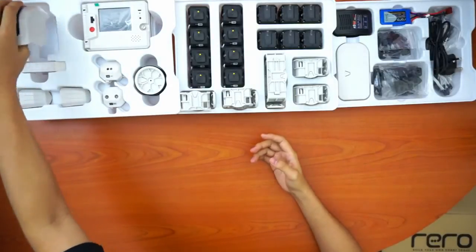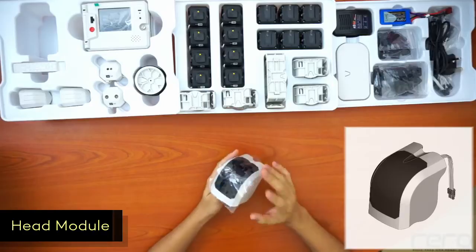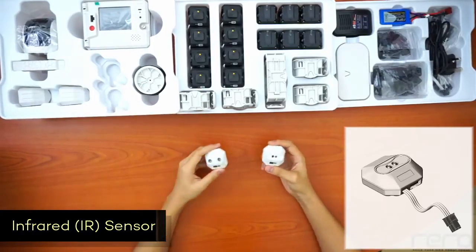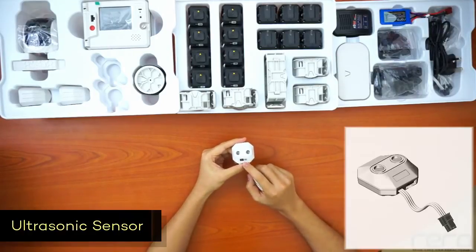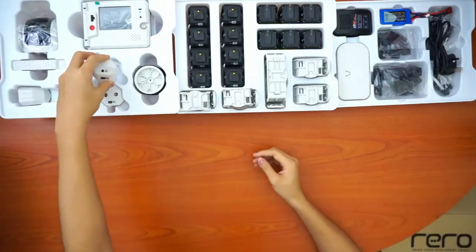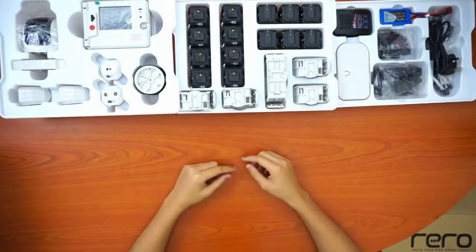Next we have the head module, which you'll most probably use as the head of the robot. It has a mic sensor inside and also an IR sensor — its ID is SS-100. We also have two additional sensors: the IR sensor (SS-101) and the ultrasonic sensor (SS-102). These IDs serve as identifiers so that once you plug in the microcontroller, it will know which part it's communicating with based on the ID.